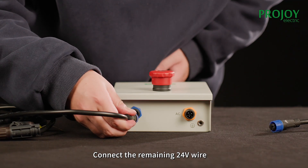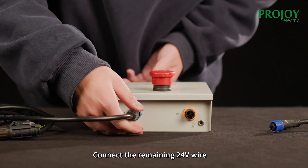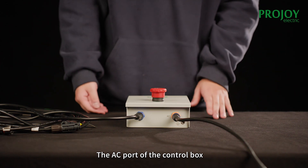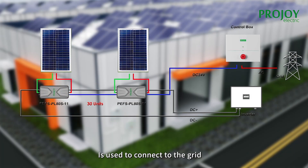In the end, connect the remaining 24 volts wire to the DC port of the control box. The AC port of the control box is used to connect it to the grid.